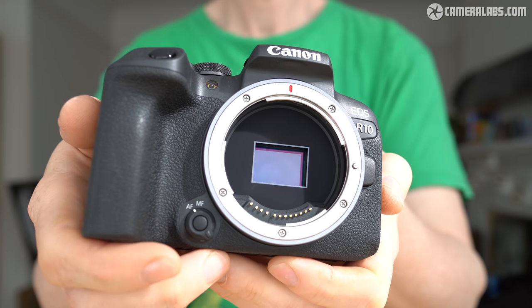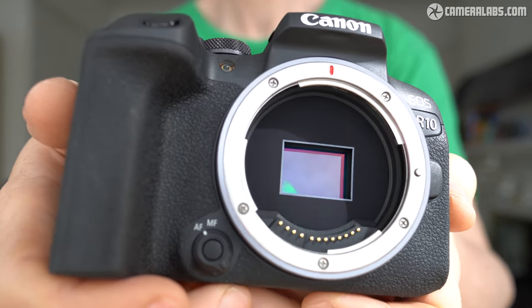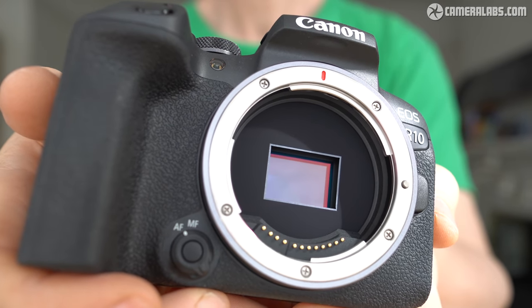The sensor is APS-C sized, sporting 24.2 megapixels. This is based on the same sensor in a wealth of Canon bodies including the M50 Mark II, with much the same resolving power as a result.